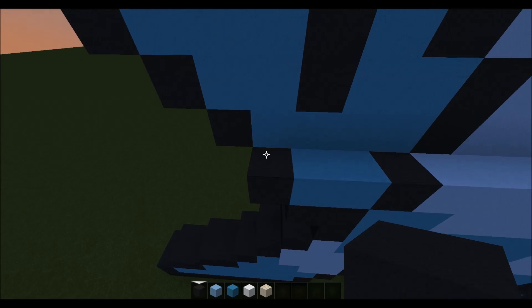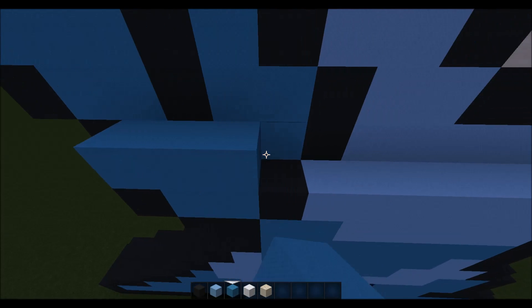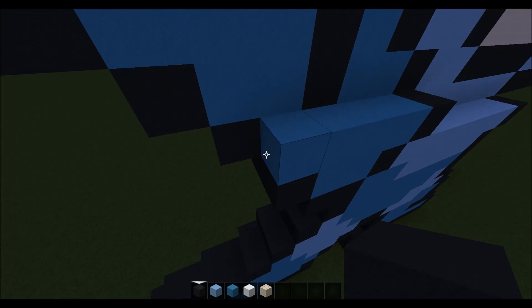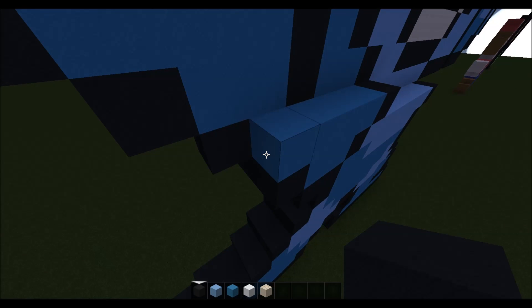Then for the next layer what we want to do is place four cyan wool going right and a black. Then to the left, coming back to the end going outwards, we want to place one black like that.